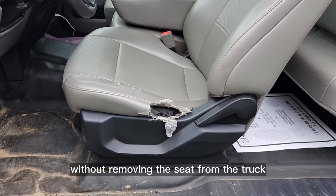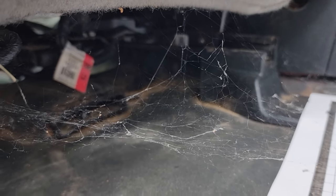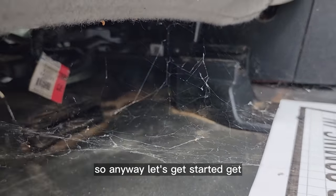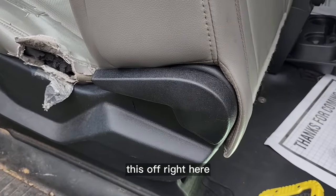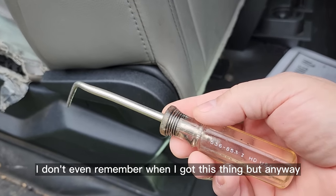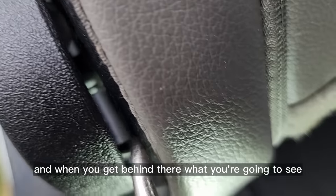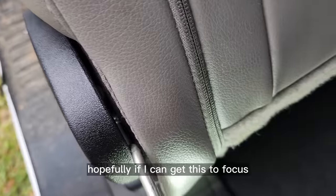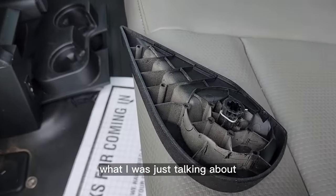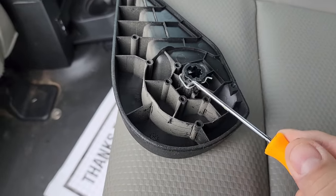I'm going to show you how to get that bottom seat cover off without removing the seat from the truck. First, clear your workspace. What I use is my handy hook tool — I've had this thing for many years. You get behind there and what you're going to see is a circle clip. You hook it with the hook tool and pop it out. You hook it right here and pull that clip.